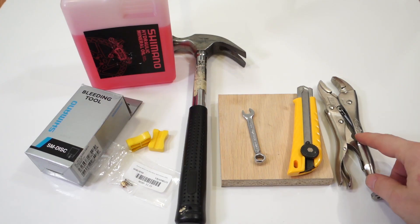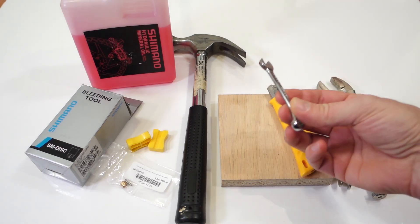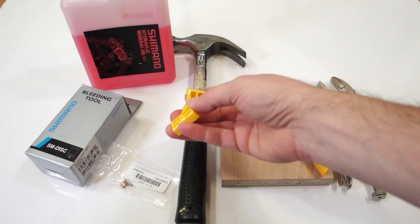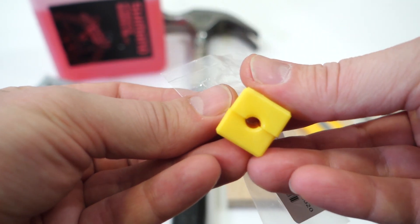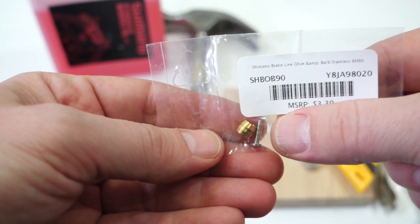The few tools needed are a vise grip, an X-Acto knife with a good blade, an 8mm wrench, a piece of wood, a hammer, and then a couple of pieces that will come with the new brake set. The yellow blocks are used to clamp onto the brake hose, then you have the olive and the insert — I will show you how to use them later.